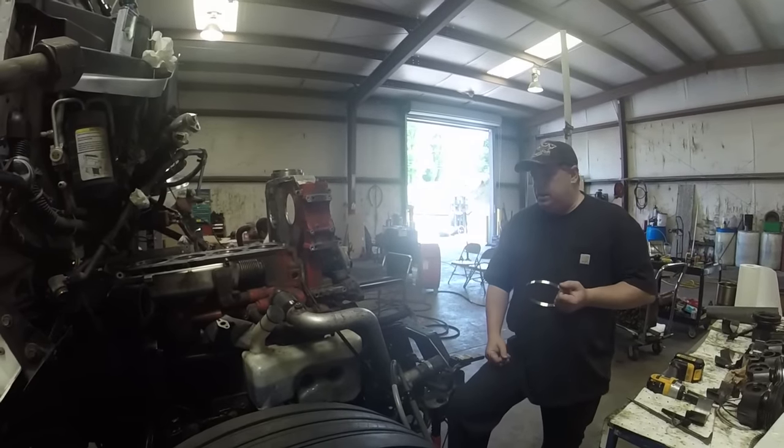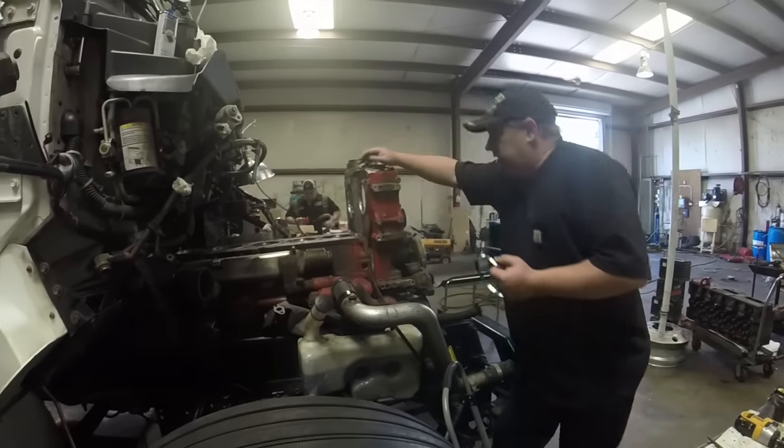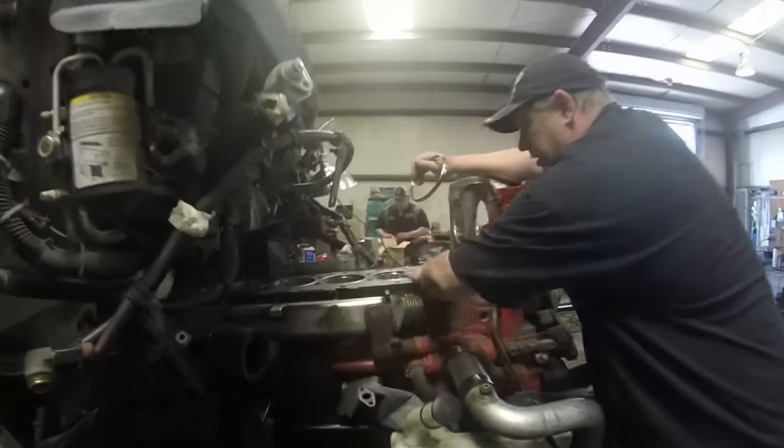We're getting ready to put the pistons back in. We have the mains done and I've got the liners in. We checked all our liner heights and the liner heights are good.